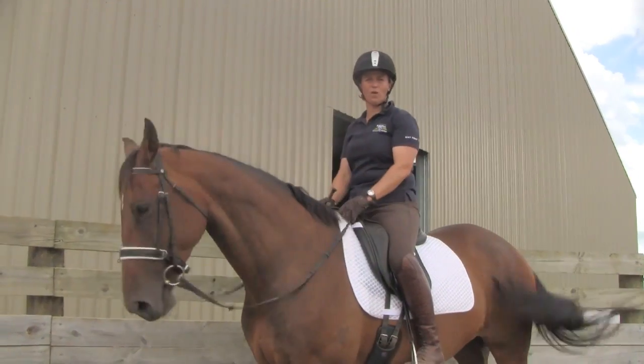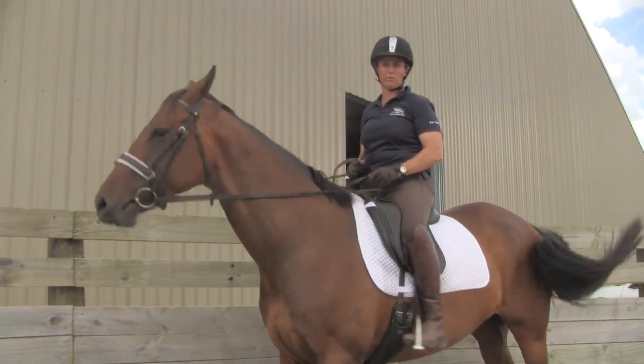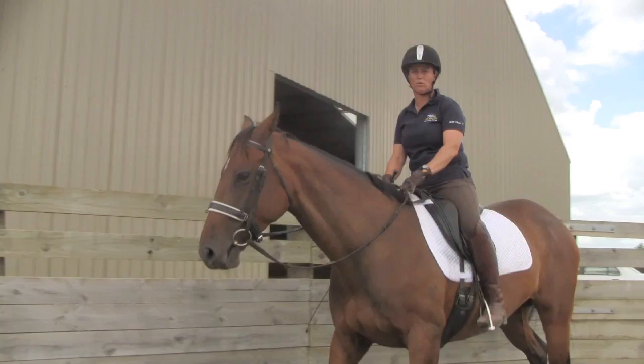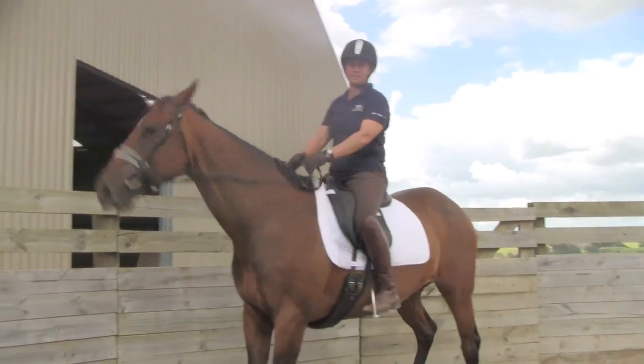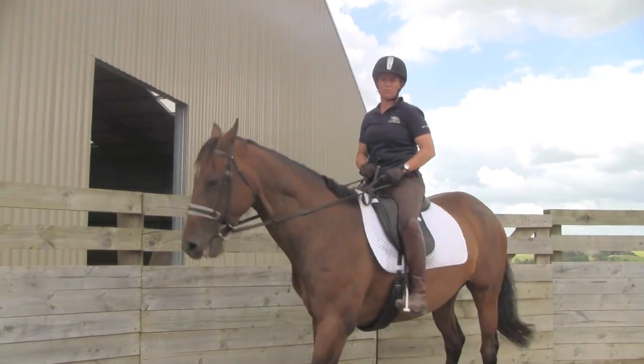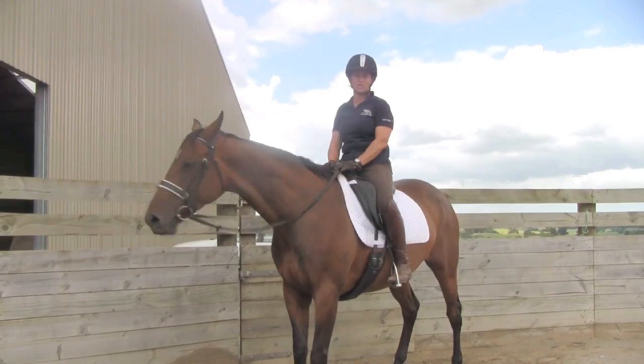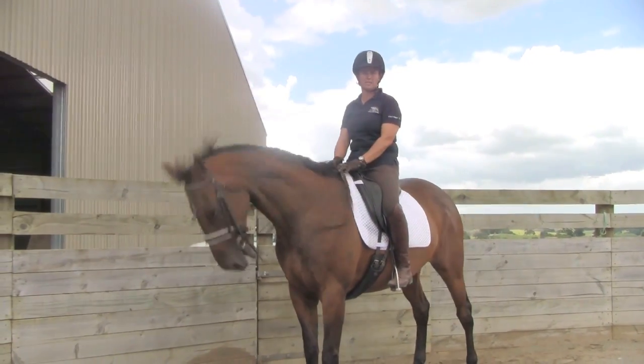If you have a horse that's overly sensitive to your leg aids, it's best to rub your legs along the horse's side and overshadow by stepping the horse back with the rein aids. Rubbing your leg on the side and stepping back from a rein aid at the same time so that your leg contact doesn't initiate a run forward or tense response.